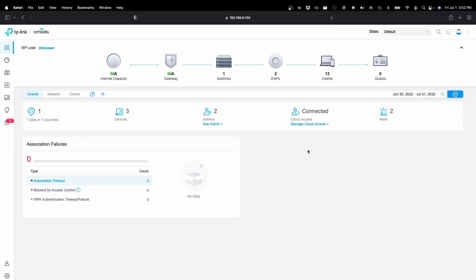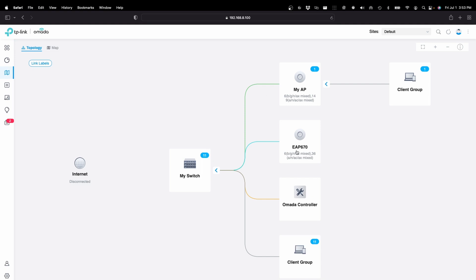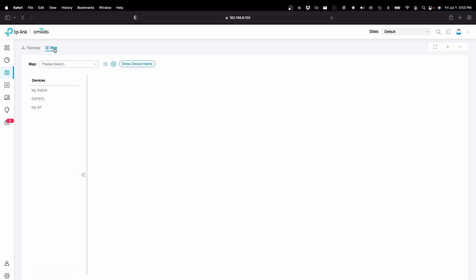If we go back to the dashboard, we can see now we have three devices connected. If we go to Mapping, here we see our new EAP 670. Nothing's connected to it right now.